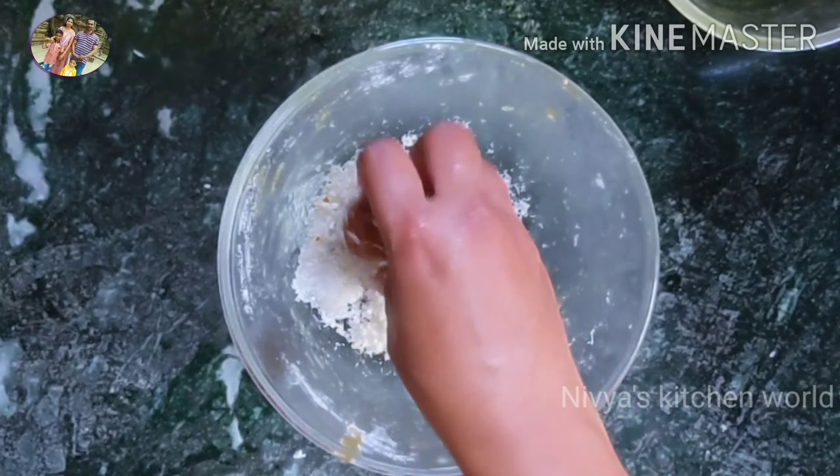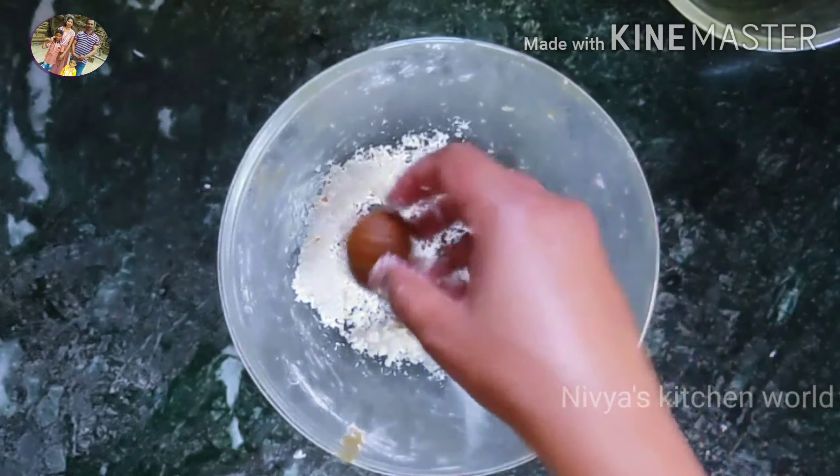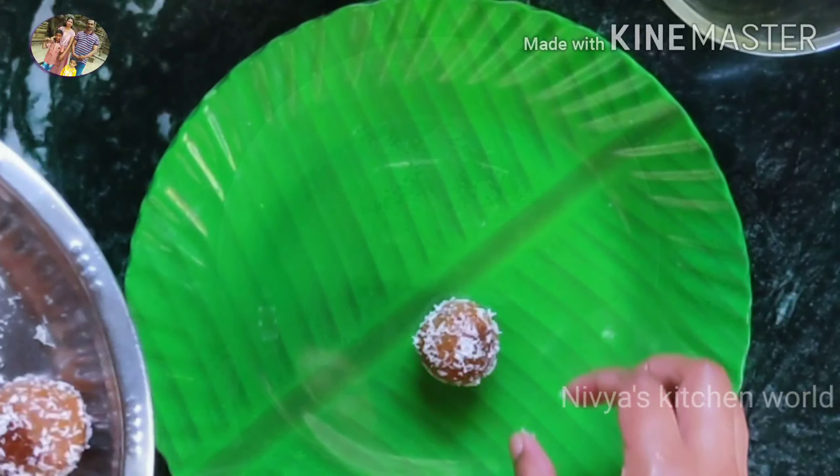I have desiccated coconut. I will put it in the photo. If you want to make a video, please share it with us.